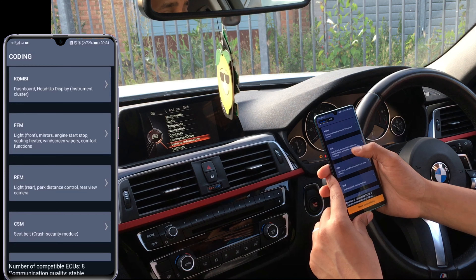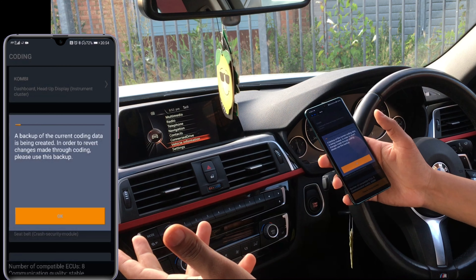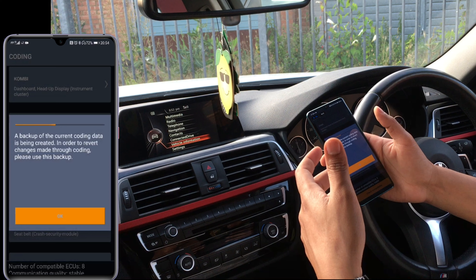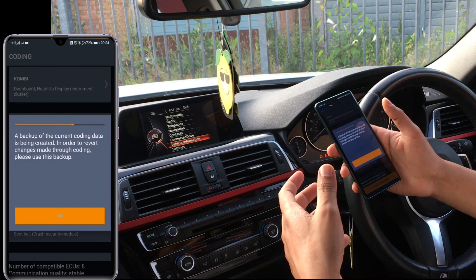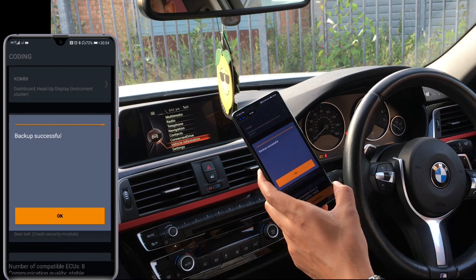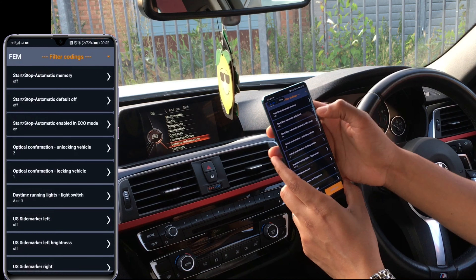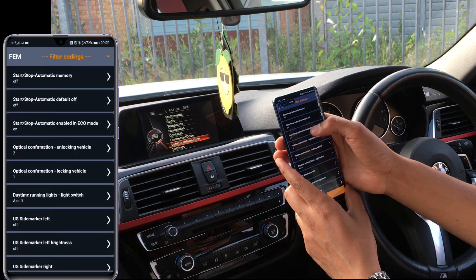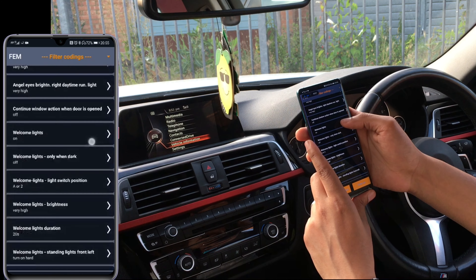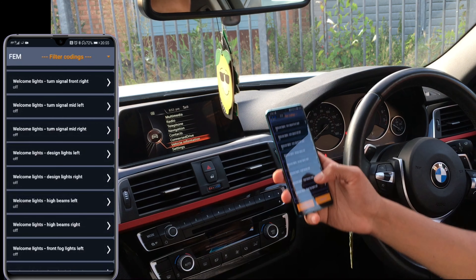In that first combi section there wasn't much for me to play with other than the dashboard M Performance logo. Now in the FEM section, it's to do with your wing mirrors — this is what I was talking about earlier. You can code it to open your wing mirrors automatically as soon as you start driving off, and also as soon as you lock the vehicle they automatically close. These functionalities are only available on certain selected vehicles. I've got a special button to manually close and open the wing mirrors, but I want the option where closing on the remote folds them too. Start/stop is at the top — not interested. Daytime angel lights — also not interested.